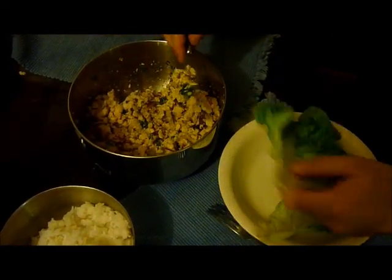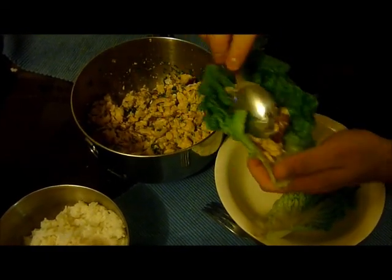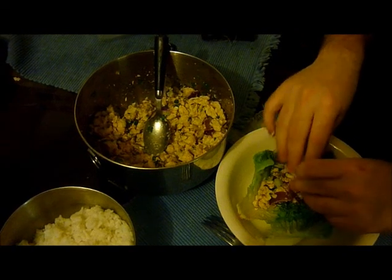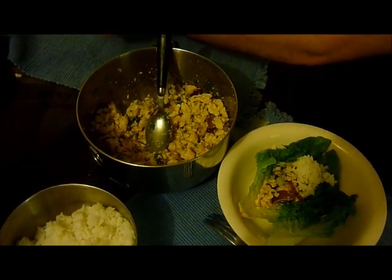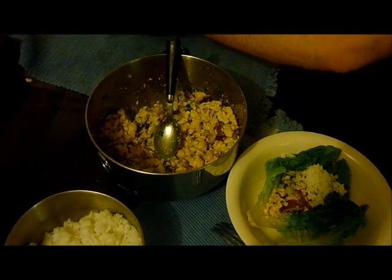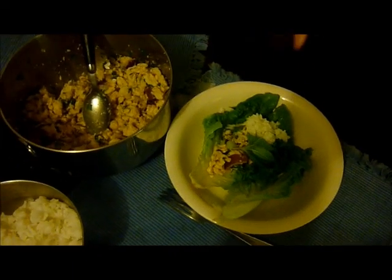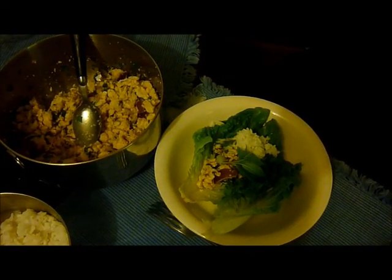Serve into some lettuce leaves and serve with some sticky rice. Garnish with some mint. And there you have it — the traditional national dish of Laos, the kai version.